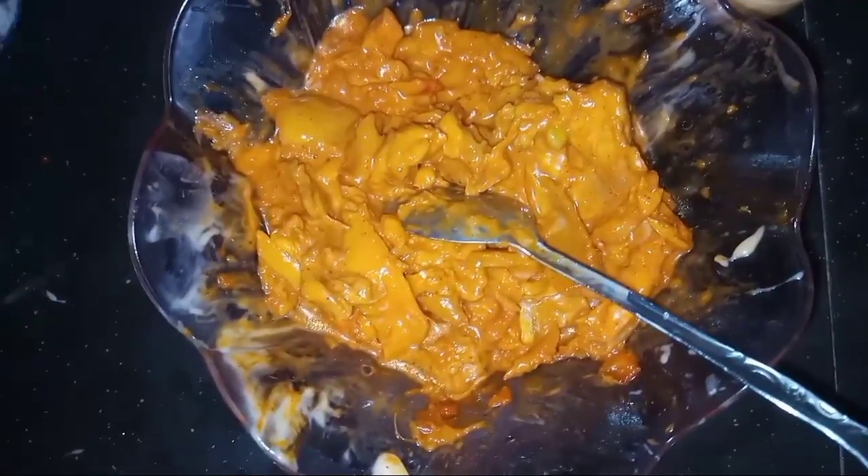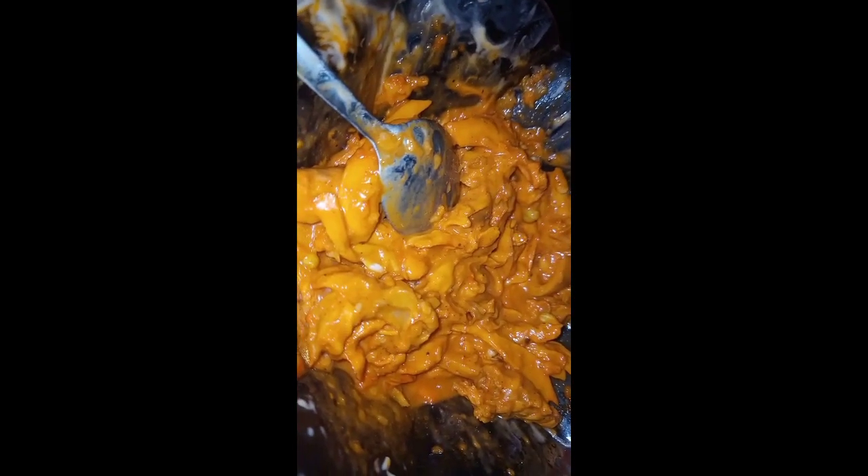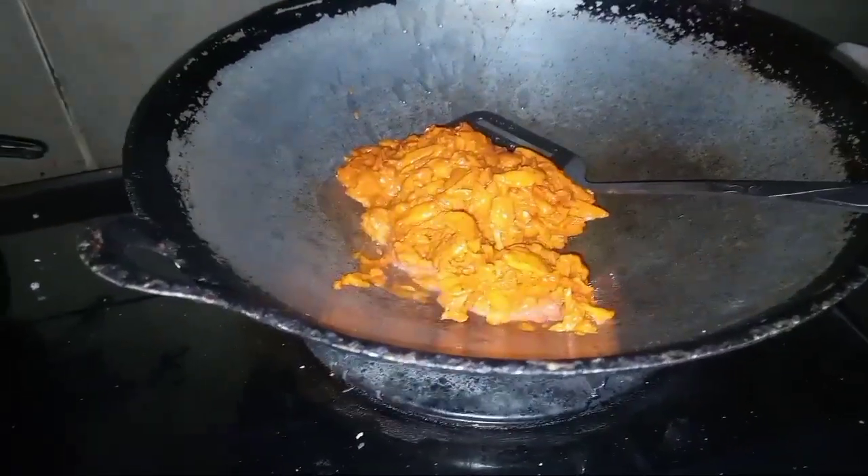Now we let it rest for 5 minutes. Then we add the mayo sauce.